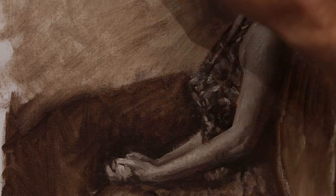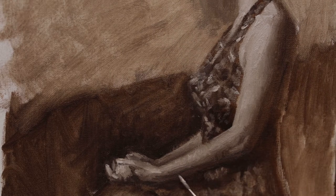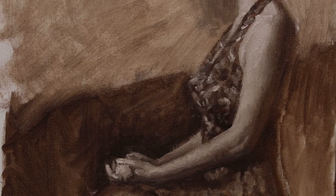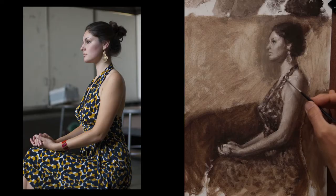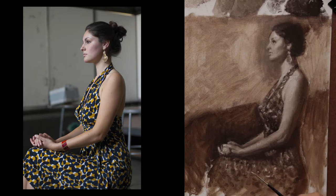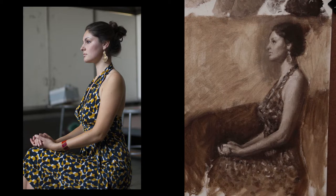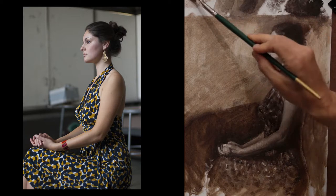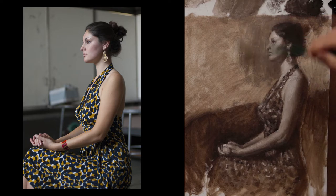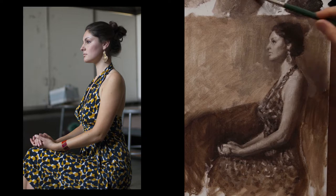As you can see, I'm pushing the value structures a little bit more in the hand – making some lighter values and some darker values so that the form can turn better and it describes the forms of the hands better. It's really important to try to get those shapes nailed out. Here I'm zoomed back out, working on those light shapes again in the dress. Going back in, painting the background a little bit darker, because that will make her flesh tone look lighter in value.